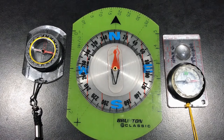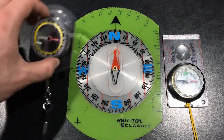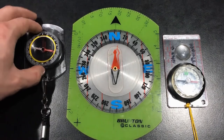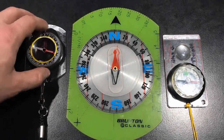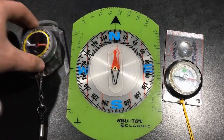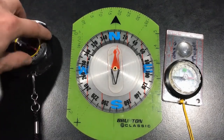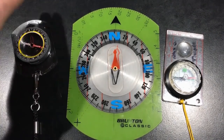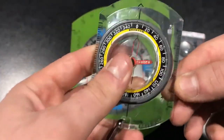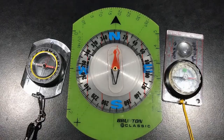Some other features I look for when using a compass for navigation with a map: first, that the base plate is nice and clear — I like to be able to look through and know exactly where my compass is on the map, especially when lining up my orienting lines. Another feature I really like is at least one straight edge, so I can draw straight lines on my map. I also look for some sort of ruler to measure those lines using the map's scale to accurately figure out distances.